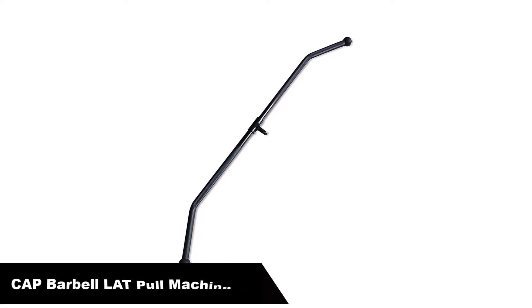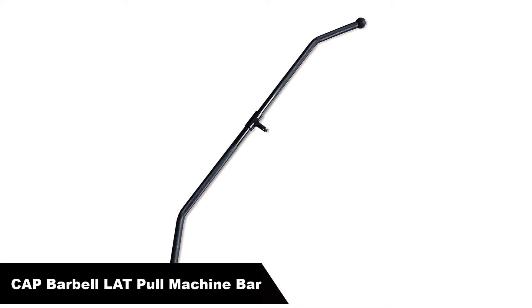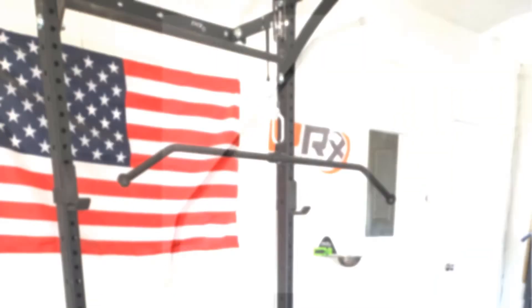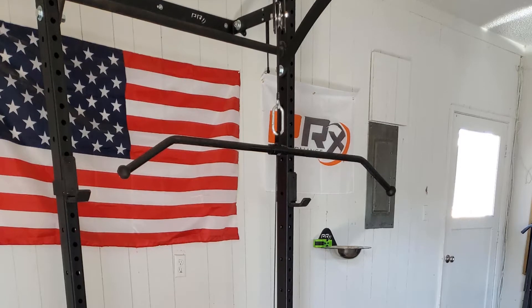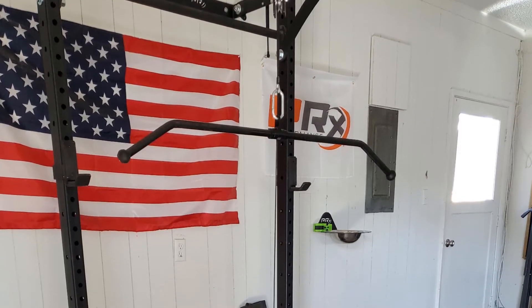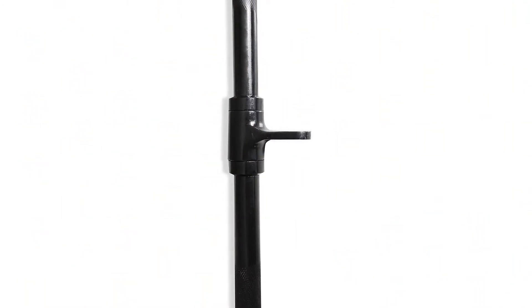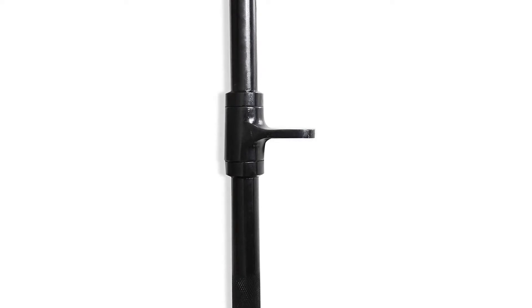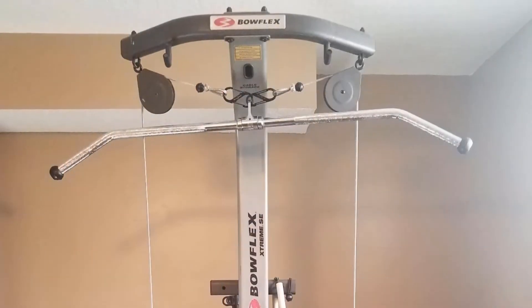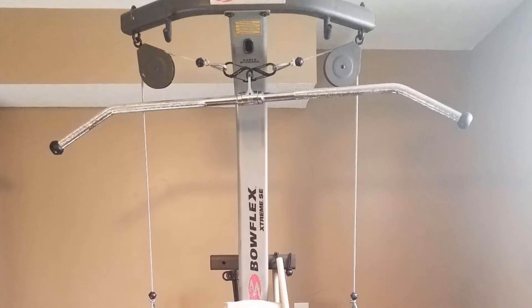Number 1: Cap Barbell Lat Pull Machine Bar with Revolving Hanger. Available in a powder-coated black — looks pretty badass. The bar has knurled hand grips for a clean and strong grip. The bar itself is plenty wide at 4 feet, giving you tons of options with grips. If having thicker rubber handles isn't a concern, the Cap Barbell lat bar is perfect. It's heavy duty, can handle plenty of weight, and the clean look and knurled finish will have you blasting away at your back in the comfort of your own home gym.